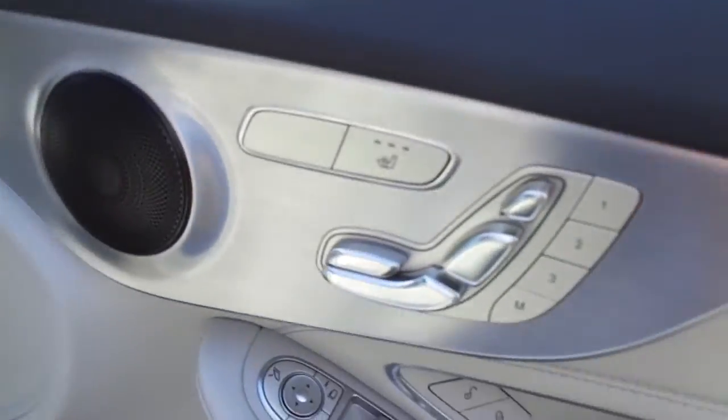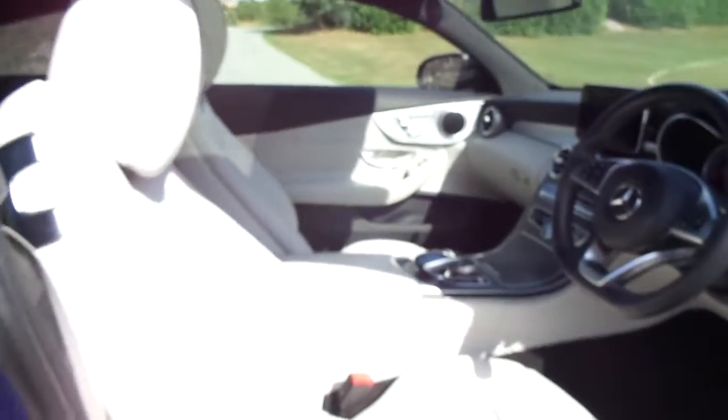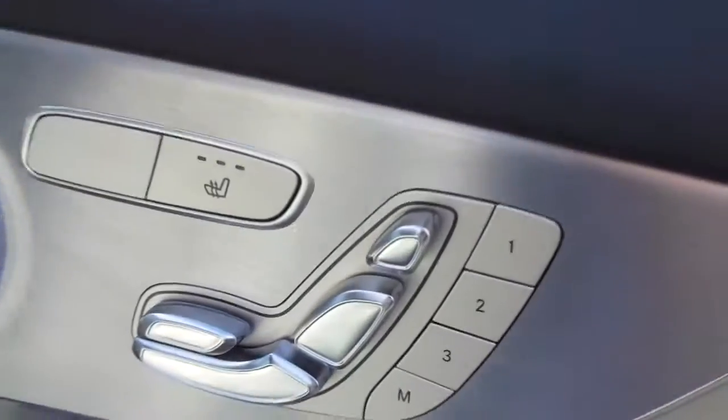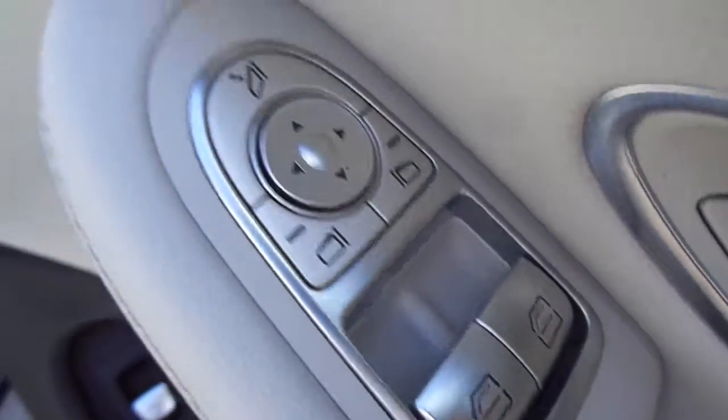On the door, electronically adjustable seats for the front and the passenger, both located on the door, as well as the heated seat button. You've also got your electric windows and electric wing mirrors on the door. All leather interior in a nice beige colour.